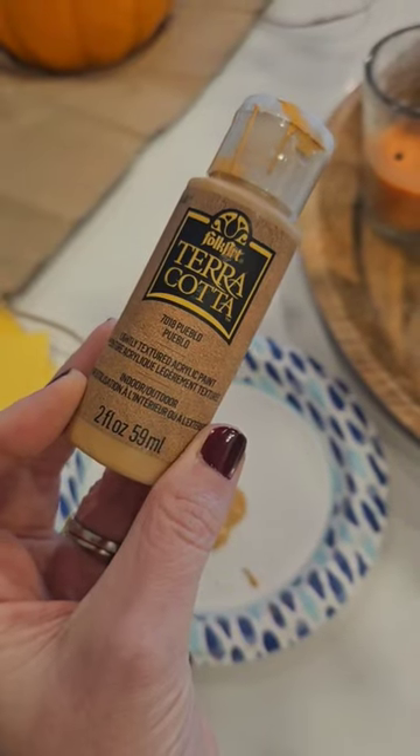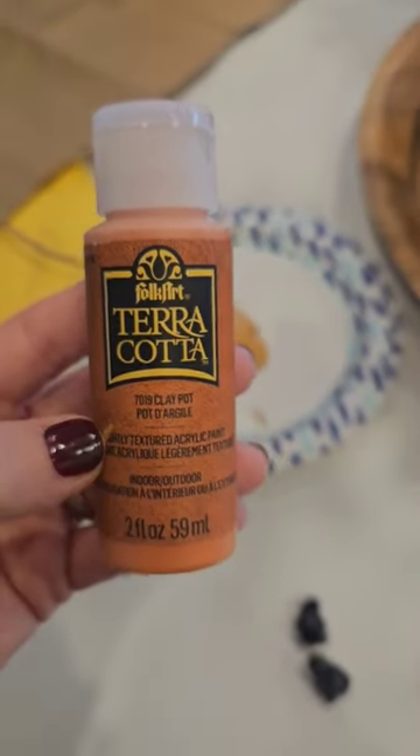For this look I mixed a whole shade of Pueblo, which was like a tannish brown, and then a whole bottle of Clay Pot, which was a little bit more orange.